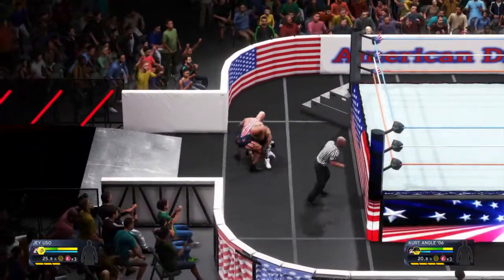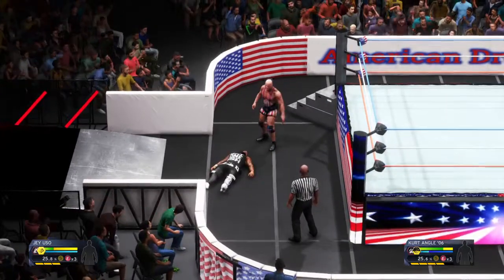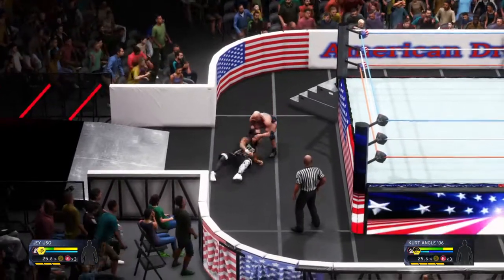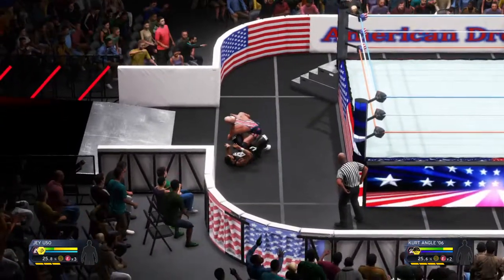It looks like this one's going out to the floor. Forearm smash! Rabid offense from Kurt Angle — that's what he does, keep on the attack. Single leg takedown. The ankle lock!